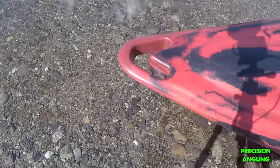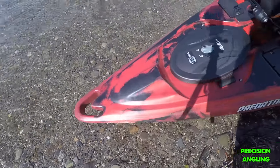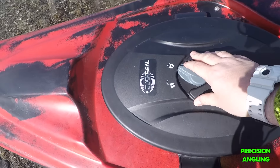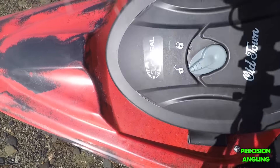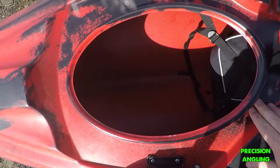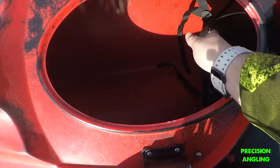Pretty much all the Predators have this built-in handle here — it doesn't have an external handle, just this handle that you can grab. Moving up is their waterproof hatch. Click that to unlock it, open it, and it has this rubber gasket which seals around the lip — waterproof storage. It comes with a battery box in case you want to run a fish finder. There's a ton of storage in there.